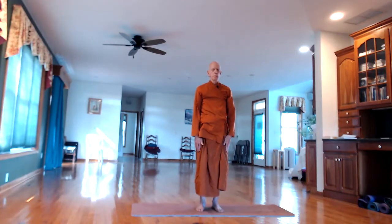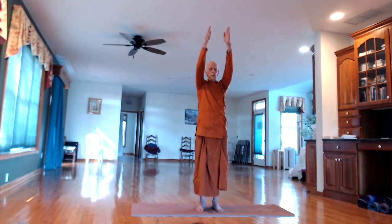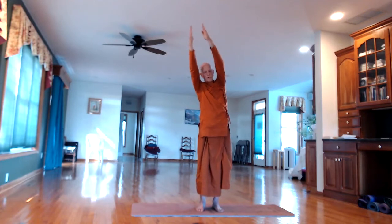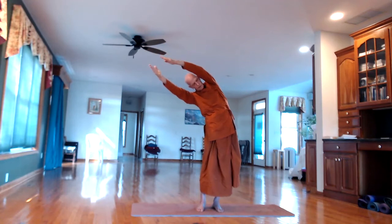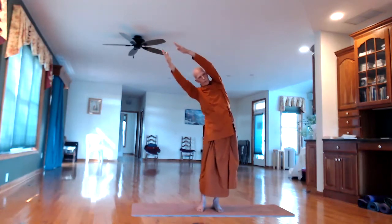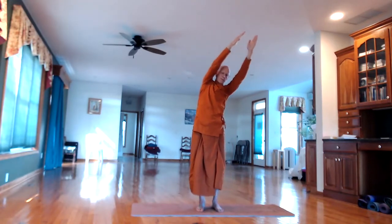Next we'll do side bending. On the in-breath, raise both arms up over the head — keep the fingers and arms straight. On the out-breath, bend over to the right side as far as you comfortably can; feel the stretch inside. Keep the arms and hands parallel to each other like railroad tracks. In-breath, lift up. Pause a moment, then out-breath to the left side.